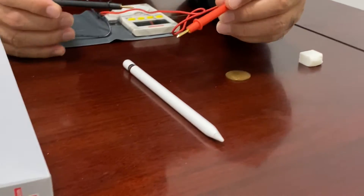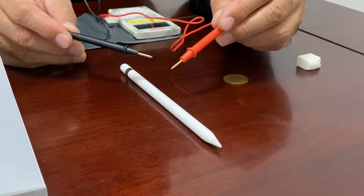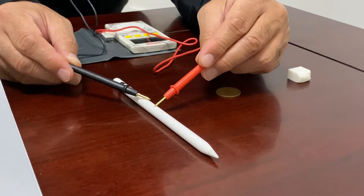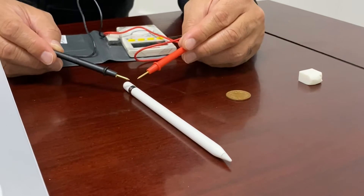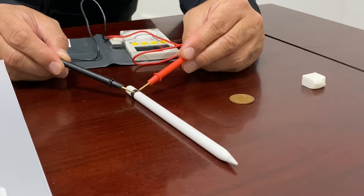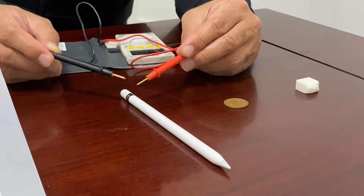The next object is a pencil for the iPad. Do you think this is a conductor? Actually it's not — it's plastic, and current does not pass through plastic. But if you touch the metal part, you can hear the beep sound, and we can confirm this metal part is a conductor.